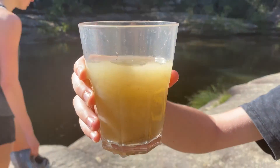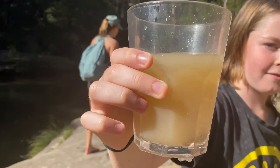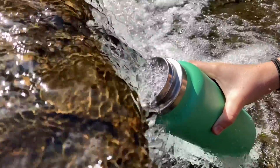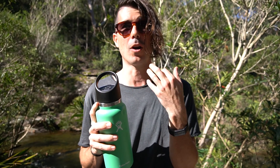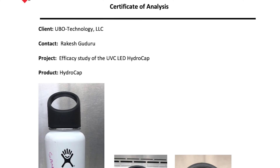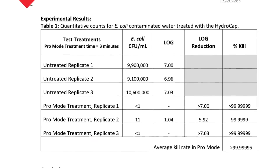One of the downsides compared to other filters is that it doesn't actually filter the water, so it's not going to remove any murkiness. You can't use it for muddy or silty water — the UV lights only work with clear water, so the water here should be fine. However, one of the major benefits is that most other filters might struggle with protozoa or viruses, whereas this tackles all three: bacteria, protozoa, and viruses. There have been third-party studies done on this, which I'll link in the description below.